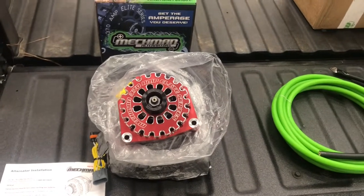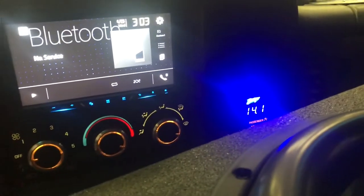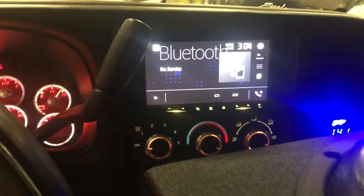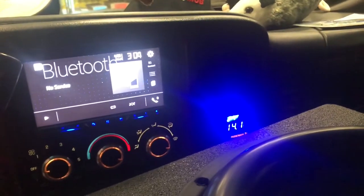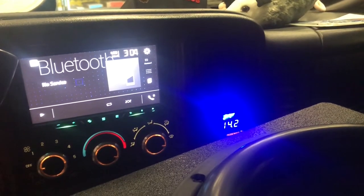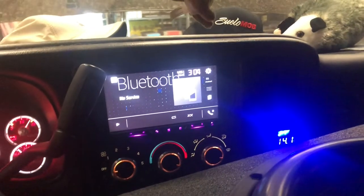Before we start, I want to get some quick before-voltage shots to compare with the new alternator installed. Our idle voltage is 14.1. Now I'm going to rev up the engine and see what we get at 2000 RPMs — that's 14.2. Now we're going to install the new alternator and see what we get afterwards.